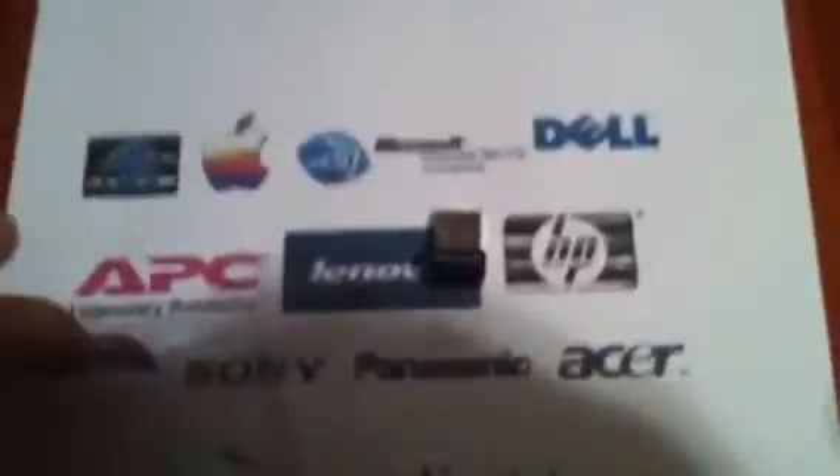Oh, oh no! Messing this up. Alright. Instruction manual, blah blah blah. Alright, here's the actual thing.